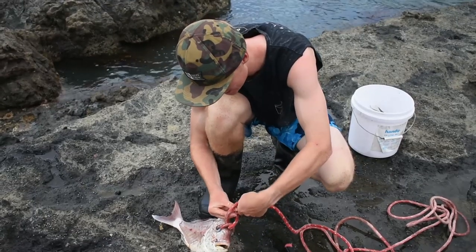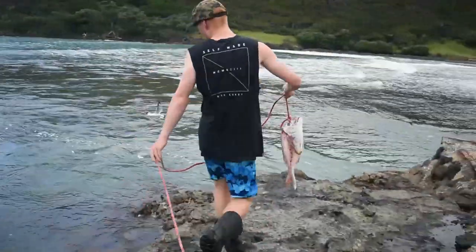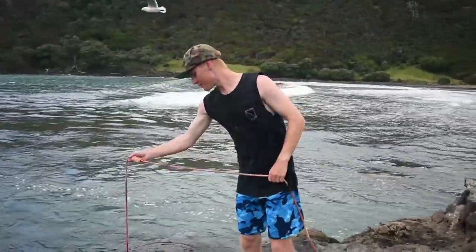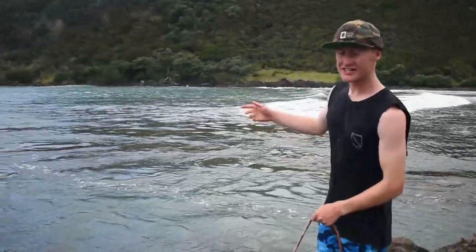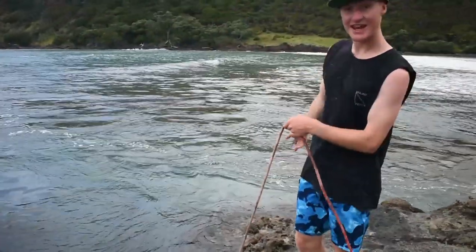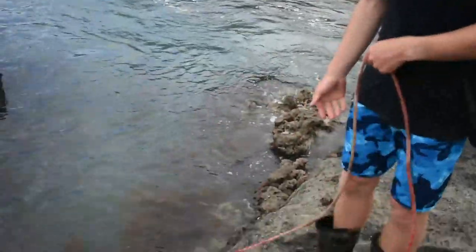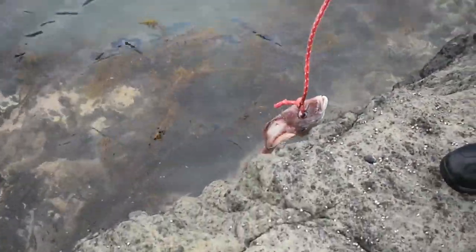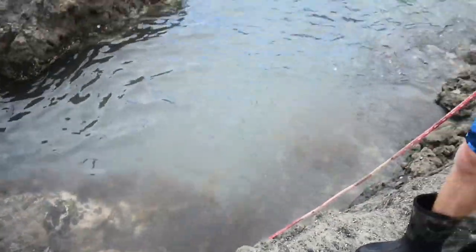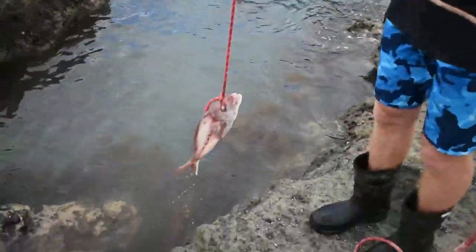It doesn't really matter too much. So now that it's tied, basically all you do is make sure you're holding onto the rope and just chuck it in the water. The most important thing I've found is to make sure you know which way the tide's going. We're quite lucky — the tide's still going out, it's almost dead low, but we've also got this rip here which carries any scent out straight that way, which is where the stingrays are. Another thing I've learned is that whacking the fish against the rocks and bouncing it up and down, making a lot of splashing noises, actually helps attract the stingrays — they can hear the splashing and that's what attracts them.